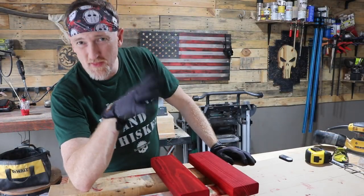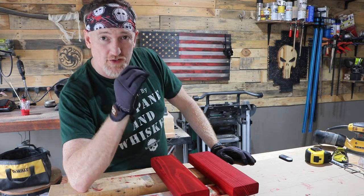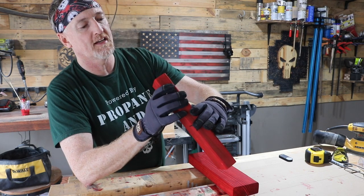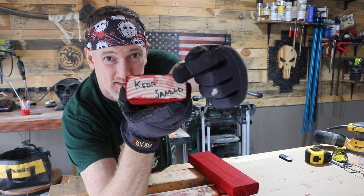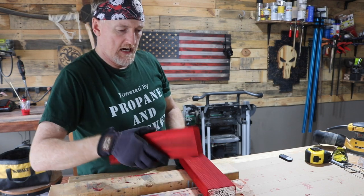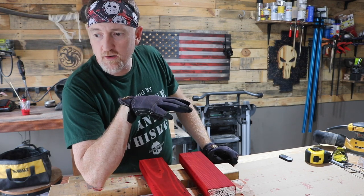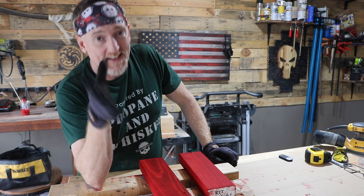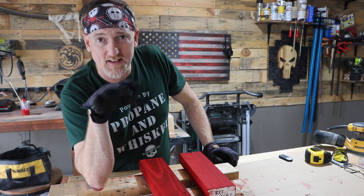That dye has had about 30 minutes to set in. The thought is that when you burn the wood you make it less able to take a dye, so if you dye it first and it penetrates deep enough you'll actually get a richer color. It looks like it's absorbed a decent amount on both of them, probably a little bit more on the Keda. So that does bode well for our experiment. I think these are dry enough that I can torch them now. Hopefully the lacquer thinner is pretty much all evaporated by now, or we could have a nice little fireball. I do have my fire extinguisher and water bottle, so just stay safe kiddies.